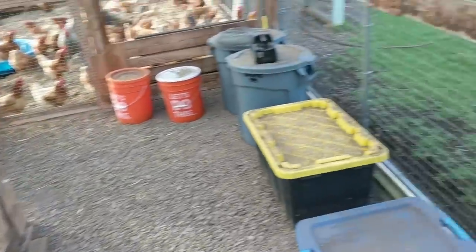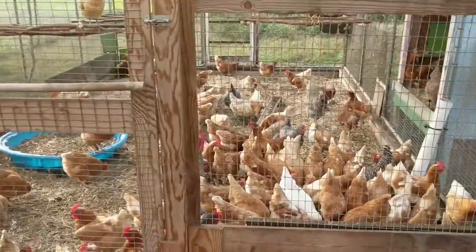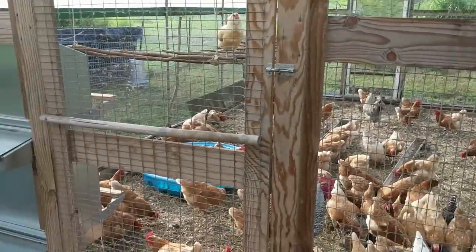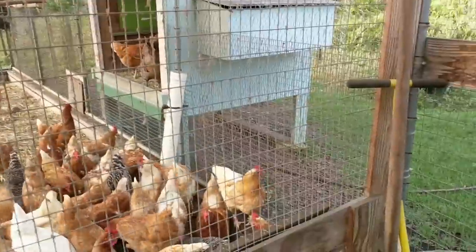Nobody's in the nursery right now. Here's the main group — they're in the back third of the greenhouse, and you can see the little annex area that has the nesting boxes.